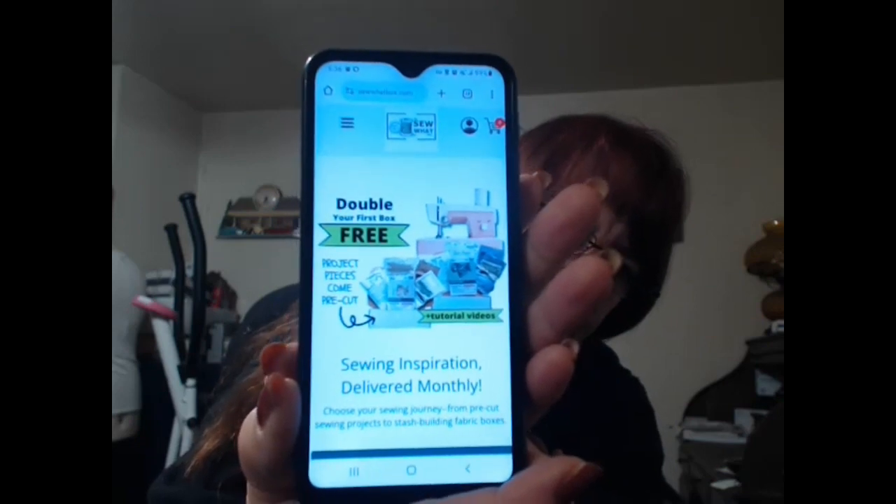So I did this — it's called the 'Sew What Box.' They say they're going to double my first box; I don't know if that means I'm going to get two or what. But you get a pre-cut project — and you all know I can make patterns — plus fabric and little notions, so it's kind of like the crochet club, only it's sewing.